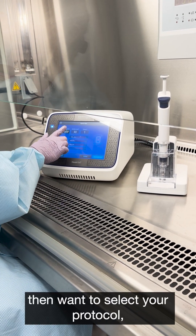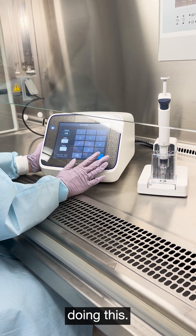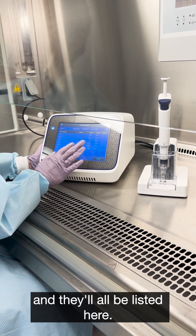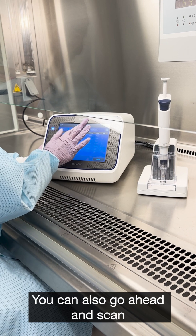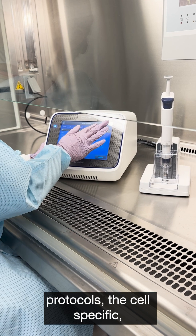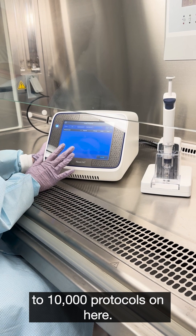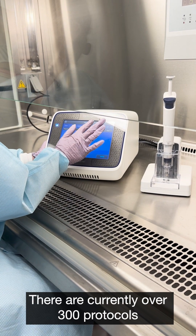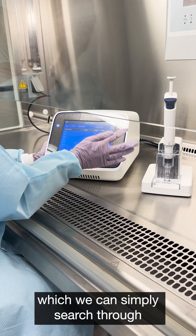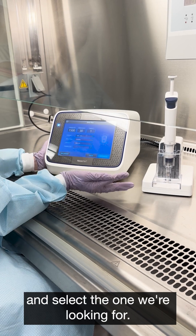You would then want to select your protocol, which you can modify manually, or you can go ahead and select a protocol from the library. All protocols will be listed here. You can scan through the optimization protocols, the cell-specific ones, or if you have your own saved, they would be listed here — you can save up to 10,000 protocols. There are currently over 300 protocols preloaded, which you can simply search through and select the one you're looking for.